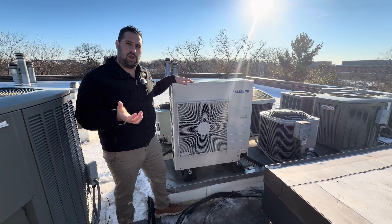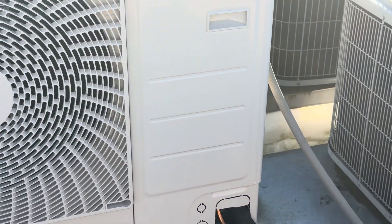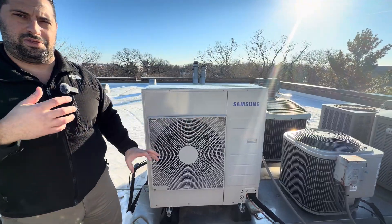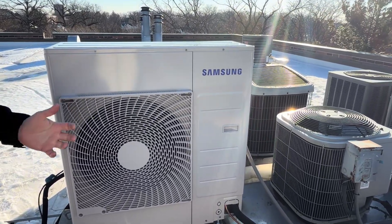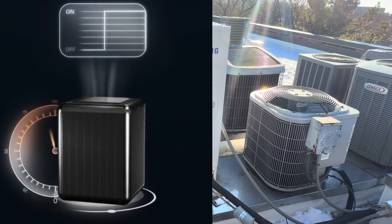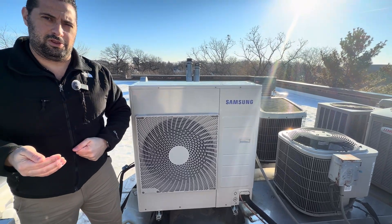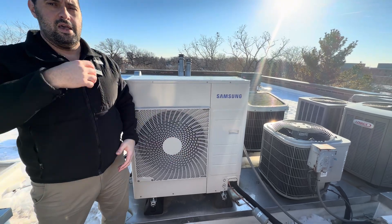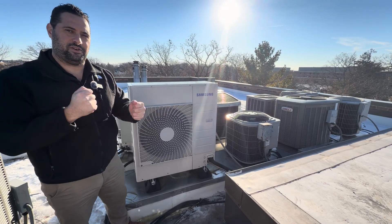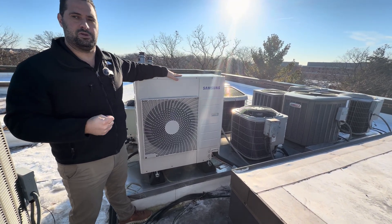Another thing that makes this unit unique and more efficient is not just the high efficiency ratings, but the inverter compressor. Inside the cabinet, we have a compressor responsible for sending heating and cooling to the home via refrigerant. Our variable speed inverter compressor is quite different from a traditional unit — instead of turning on and off like the traditional unit right next to it, which gives you full power or nothing, this unit modulates or adjusts its capacity from as low as 20% up to 100% based on outdoor temperature and what the home needs, much like a car on a highway adjusting to traffic conditions. Units with inverter technology are typically up to 40% more efficient than traditional units.